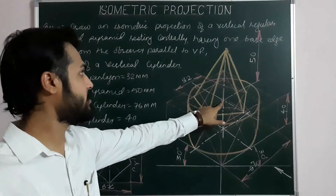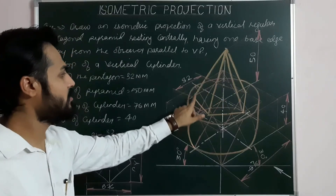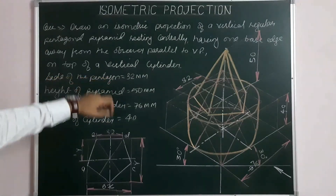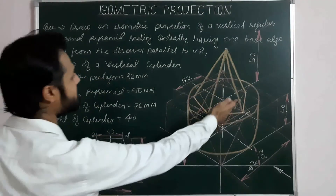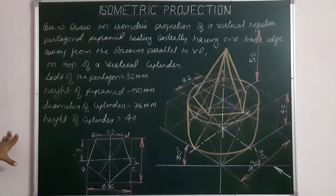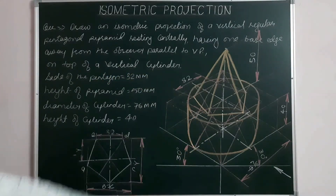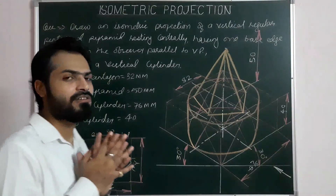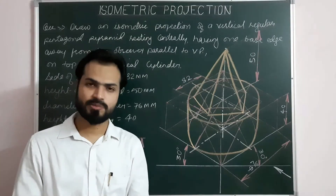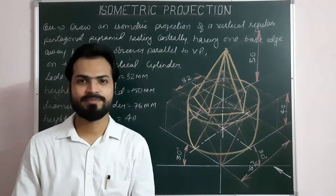So this is the combination figure. The pentagonal pyramid is resting centrally, having one base edge away from the observer and parallel to VP, on top of a vertical cylinder. This pentagonal pyramid is resting on the upper circular plane of the cylinder, which is vertical. Please draw this problem on your sheet, and if you have any doubt regarding this problem or any other problem, please write your comments in the comment section. Thank you.